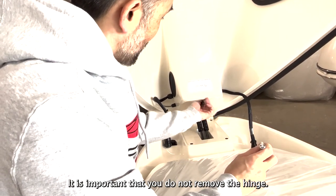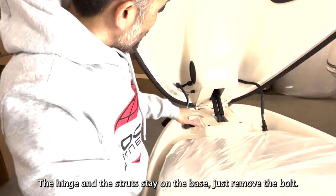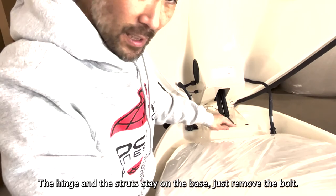It is important that you do not remove the hinge. The hinge and the struts stay on the base. Just remove the bolt.